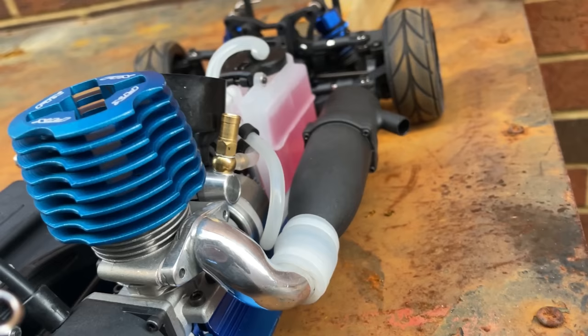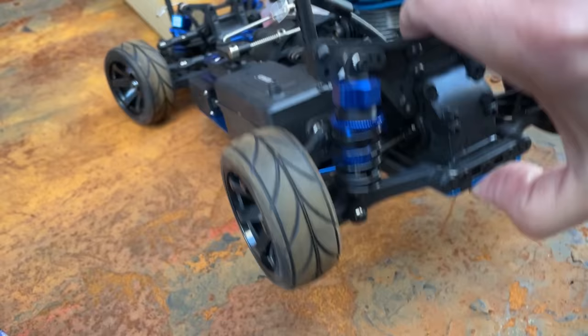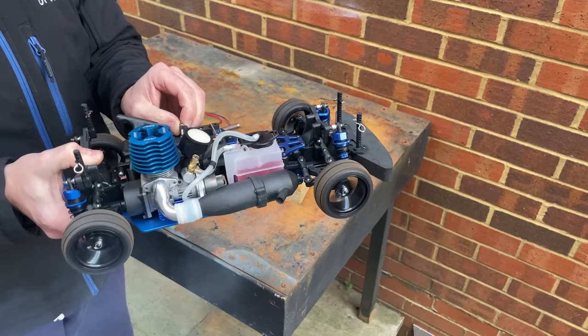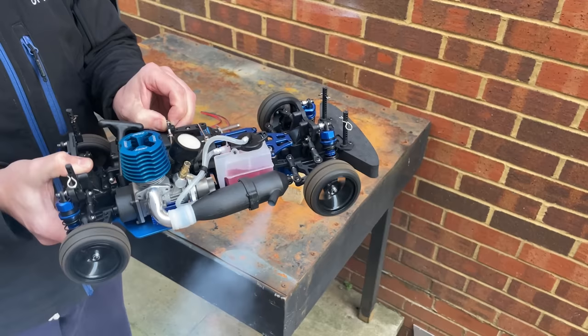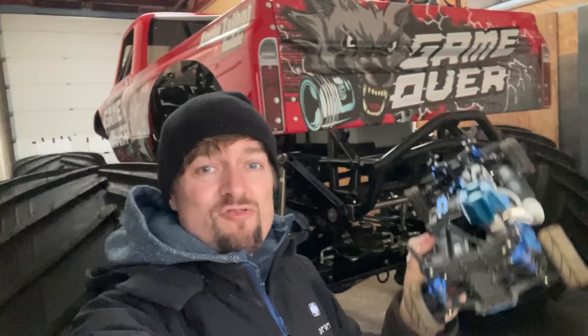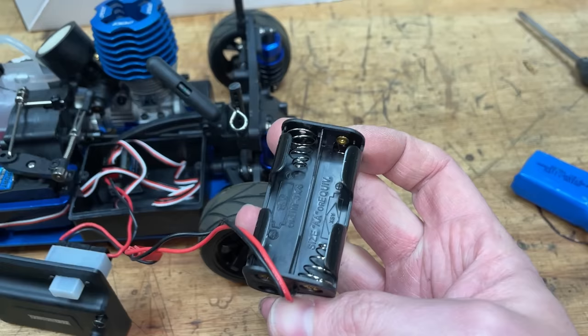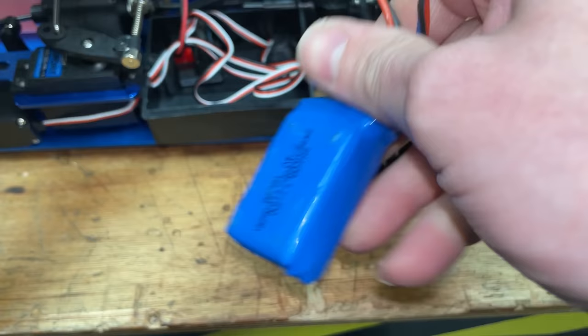It's got a real working engine, a disc brake, metal chassis, double wishbone suspension front and rear. Run it in fast, it'll be fast. Next, we need to add some batteries for the servos. I'm not a fan of these AA battery holders, so I'm going to go ahead and fit a LiPo.